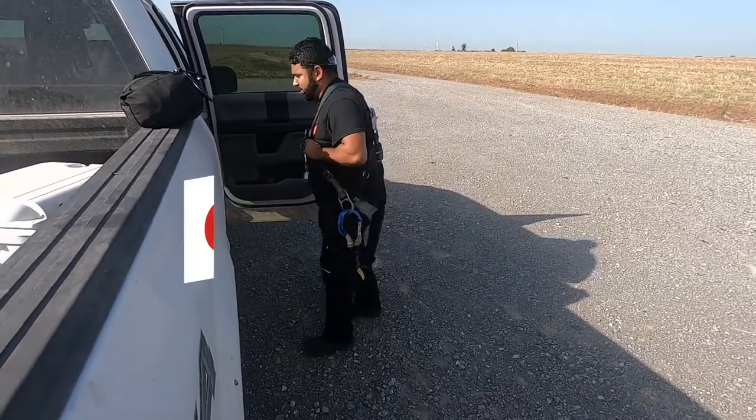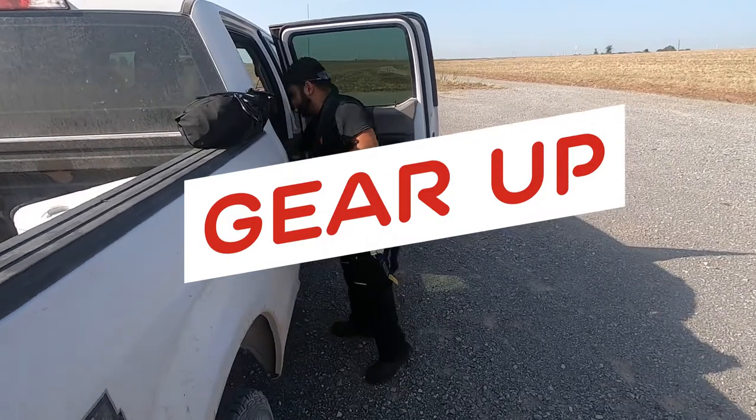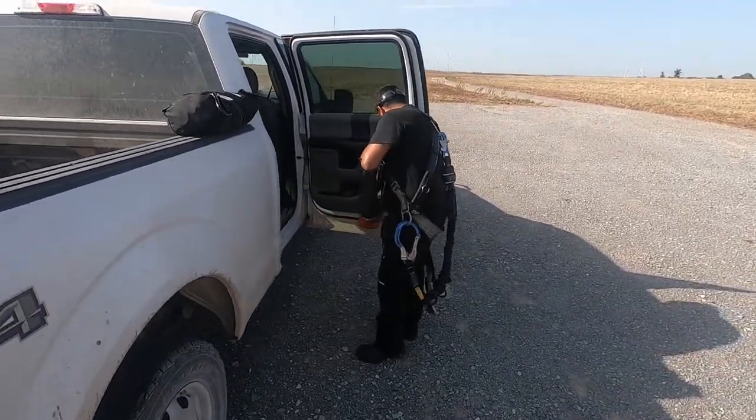One of our technicians, Mr. Robert, is preparing for the day for his climb by harnessing up and getting all his gear on.